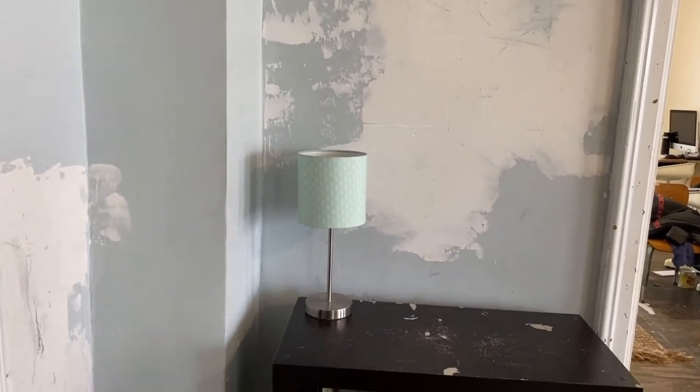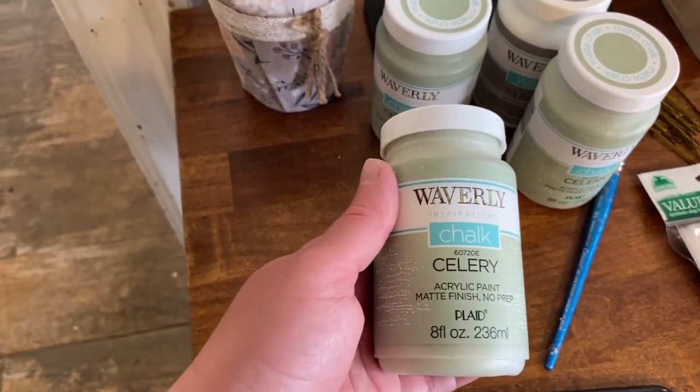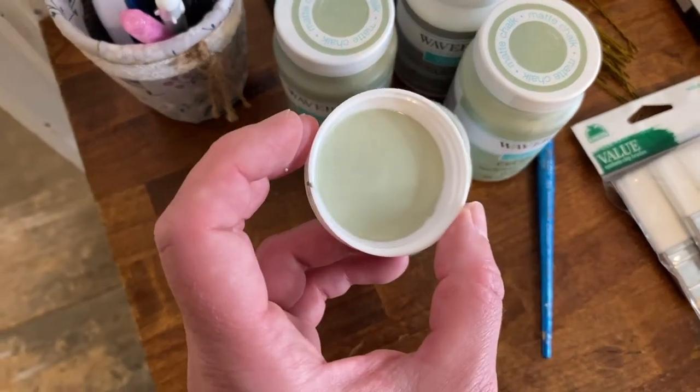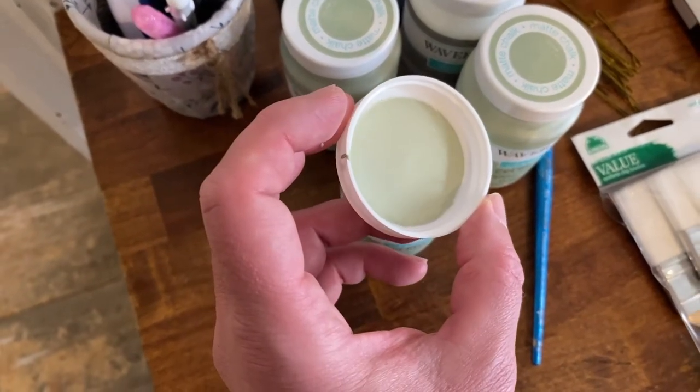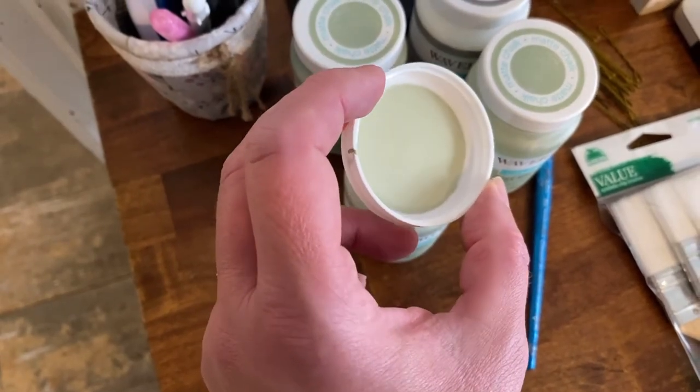I decided to take advantage of this when painting the bookcase — it was in desperate need of paint, so I found this lovely soft green from Waverly. It's cheerful but subtle, and I think it will give a cozy, nature-like feel to the play area even in winter, which can be pretty gray around here.